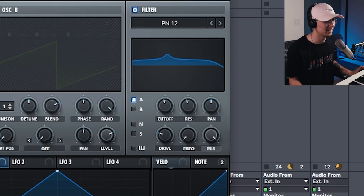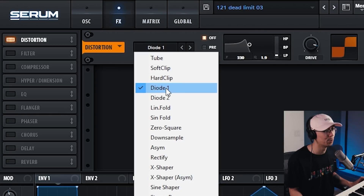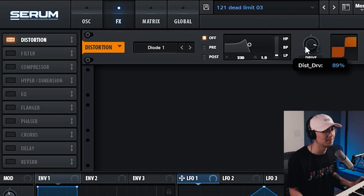Let's move into the effects section. I'm going to enable the distortion and I'm using DOD1 as the distortion algorithm, pushing the drive up pretty high — up to around 90%. As you can see, we're already getting that Reese sound.